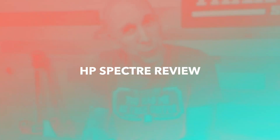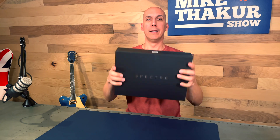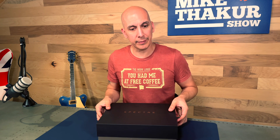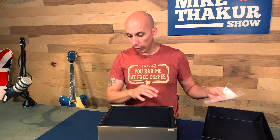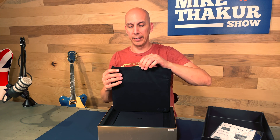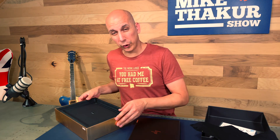Hey folks, thanks for tuning in. Today we're looking at HP's new Spectre — they call it a 14, but it's not really; it's 13 and a half inches. Got my little box right here. Typical HP Spectre — if you haven't had one before, the boxes have looked like this for quite a while. This is their new x360 two-in-one foldable, and this is basically their top of the line.